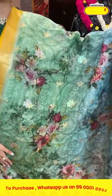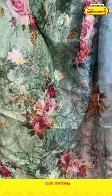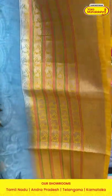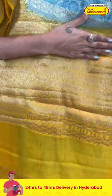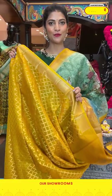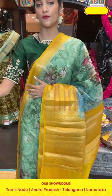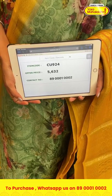Here comes the next saree in a lovely yellow and blue combination. On the entire body, organza forms are decorated with florals and leaves in printed pattern along with floral booties and zari. The border is in contrasting yellow with florals, leaves, zari lines, and small tiny floral brocade work. The pallu has floral brocade work in zari, and there is a contrasting blouse in yellow. Item code is CU924 and the offer price is five thousand six hundred and thirty rupees.